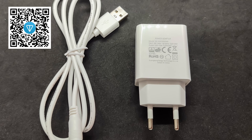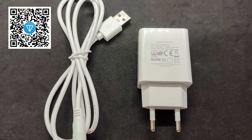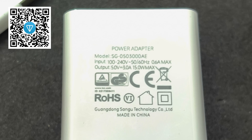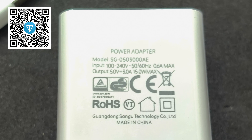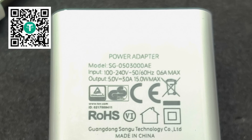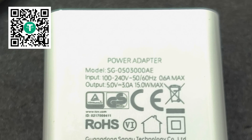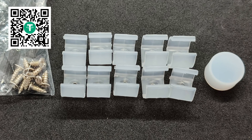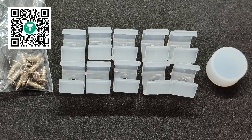The package also includes a power adapter — in my case with the European plug. The input voltage range is from 100 to 240 volts, output 5 volts, current up to 3A, 15 watts, which matches the maximum stated power of the strip. Mounting accessories include 10 plastic holders — two for each meter — and screws for them. There is also a spare end cap.